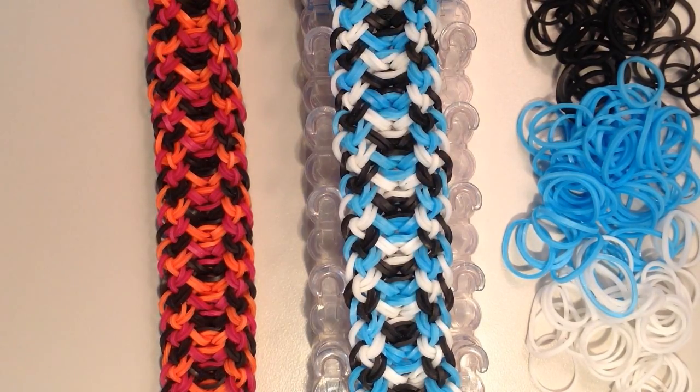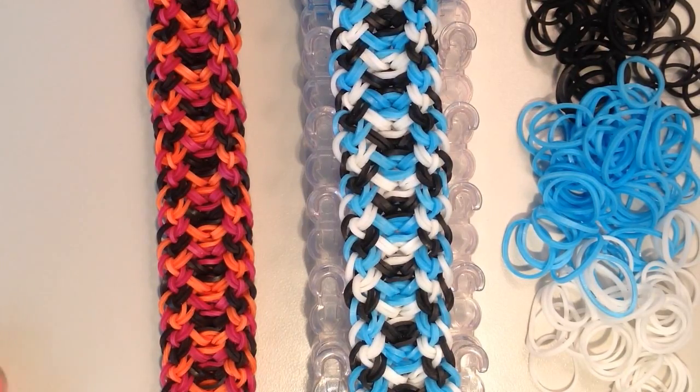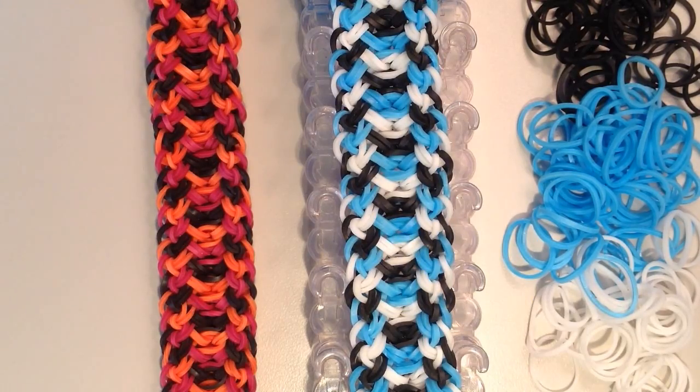Hi, it's JordanTeen1, and today I'll be showing you how to make my new rhombus braid bracelet. Here are two examples. You can see that with the pattern it makes these diamond or rhombus shapes, so that's why I named it the rhombus braid. It is made on the rainbow loom, and today I'm going to be making the blue, black, and white one.